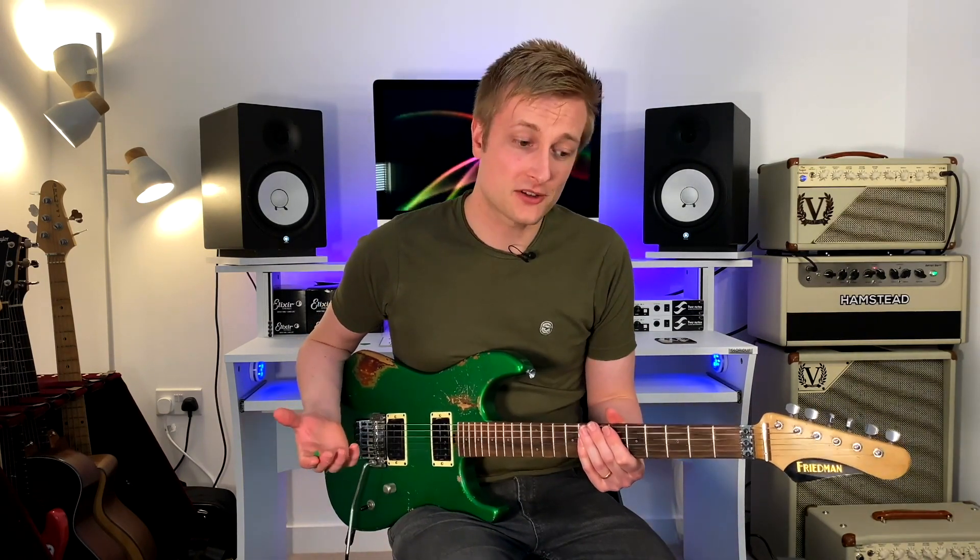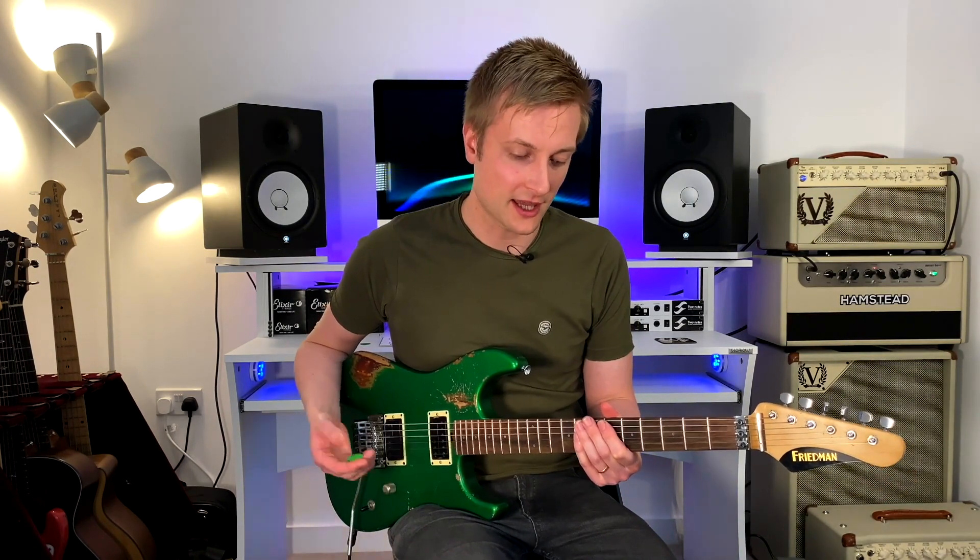So that's our fretboard pattern for the half-whole scale. You can just use it to embellish playing over dominant chords. You can kind of spice up your pentatonic phrasing using that over kind of blues or funk. And we can also use it to really bring out an aggressive sound in rock and metal as well, which is what we're doing today.